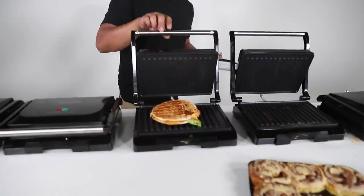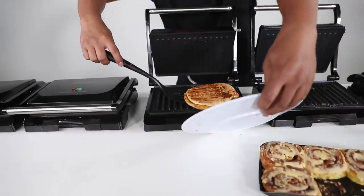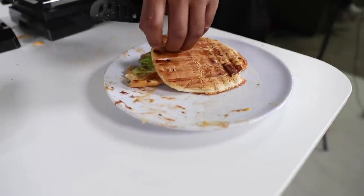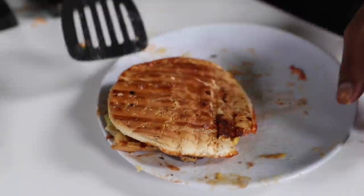I love this thing because it cooks everything in like two minutes. So this looks like a pancake — okay, so this burger, this is what it looks like. If you open it, I kind of messed up the bottom, so don't mind the bottom. I'm pretty sure it tastes amazing. Mmm. That's good.